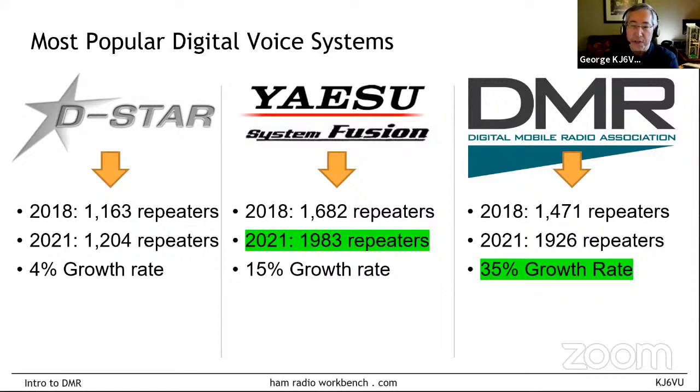For some fun statistics: in 2018 there were about 1,200 DSTAR repeaters, 1,600 Fusion repeaters, and 1,400 DMR repeaters in North America. Looking at 2021 numbers, DSTAR has gone up only 4%, Fusion has gone up 15%, and DMR has gone up 35%. The current leader in absolute numbers is Yaesu, but only by a hair — the number of North America DMR repeaters is virtually in a dead heat with Fusion, and the growth rate favors DMR.